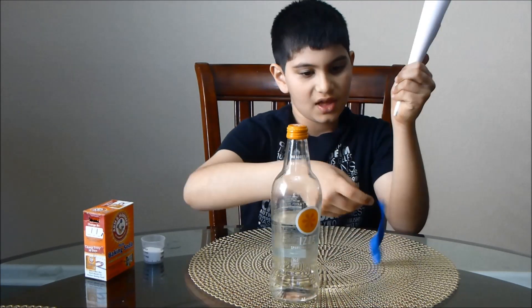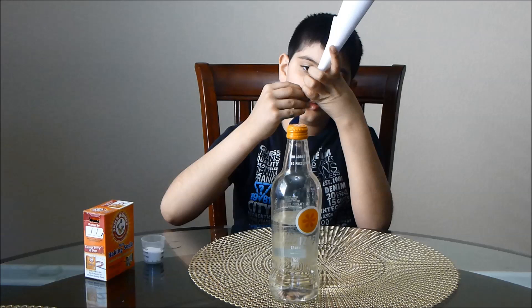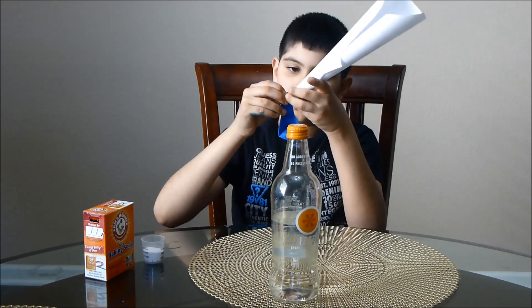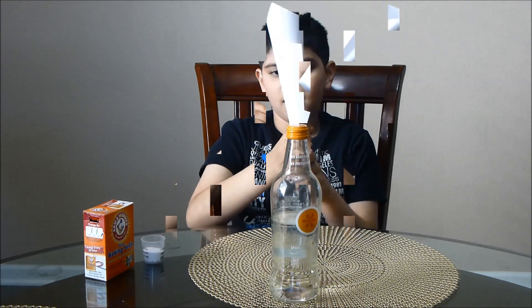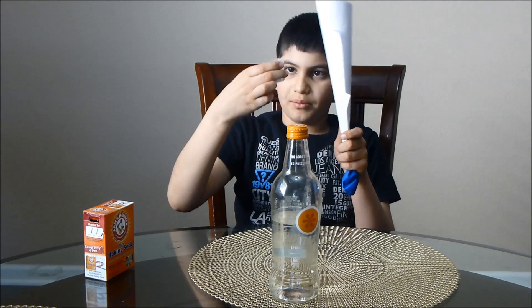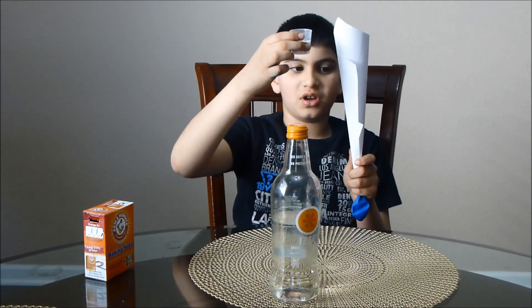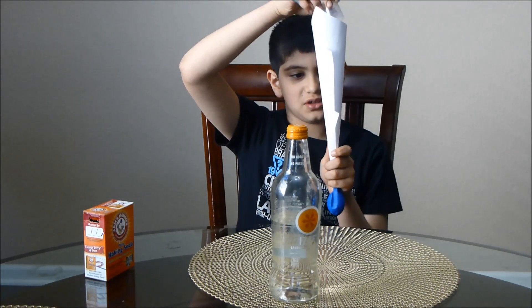Like this. Then take your balloon and put your funnel into your balloon — careful that your funnel doesn't come apart. Then carefully take some baking soda and pour it into the funnel so it goes into the balloon.